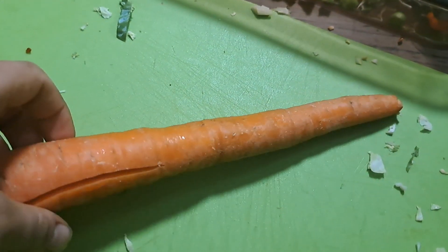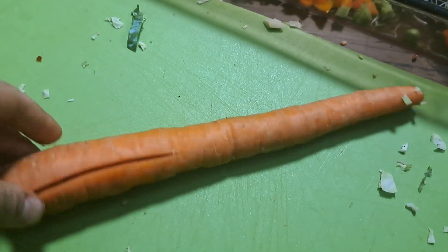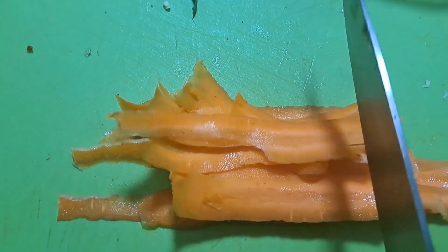Moving on to carrots — I personally think the best option is to use a grater, but another option if you don't have one is to basically peel it all the way through, then lay them horizontally and chop diagonally. Then you can add it to your bowl.